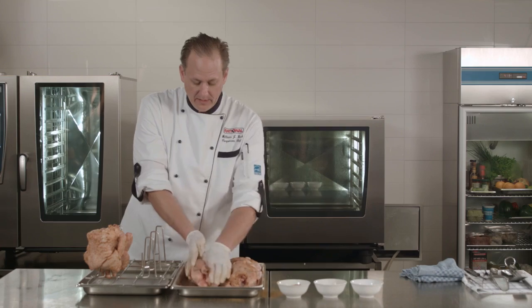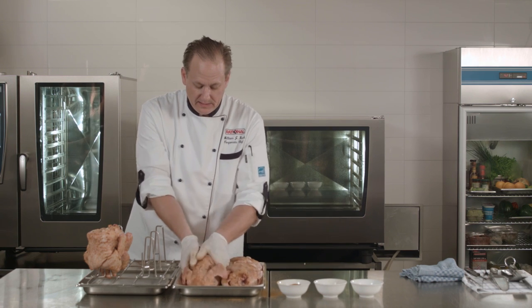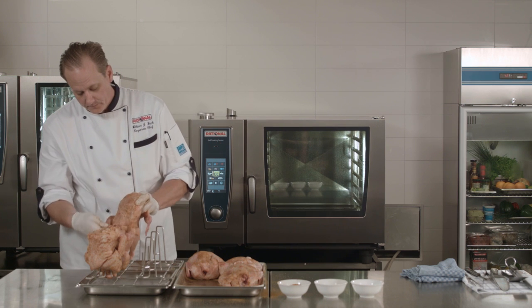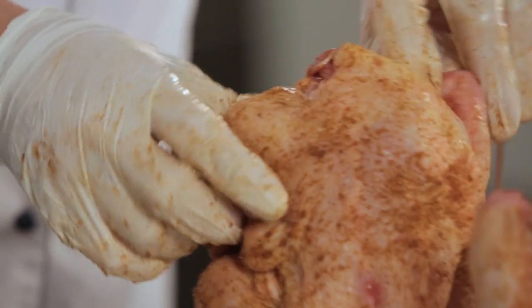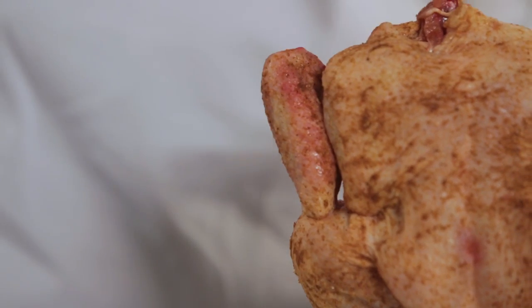We have a nice trussed chicken, always making sure I've got a nice even coating on the seasoning, giving them another rub before I put them on the spike. Cross the legs, make sure that your post goes behind the keel and inside the cavity, fold the wings back — now you have a good nice trussed chicken.